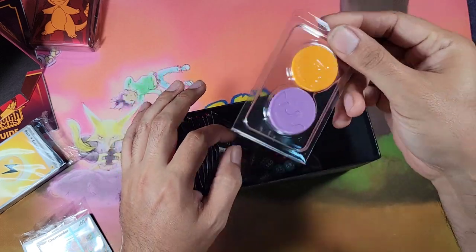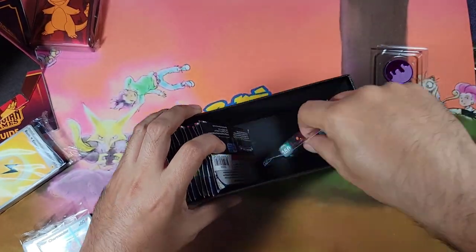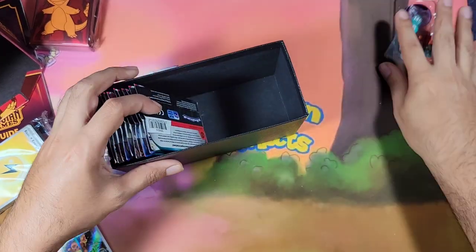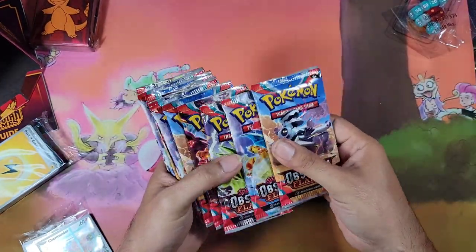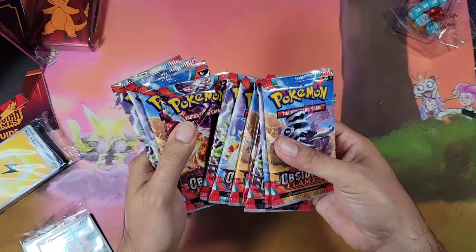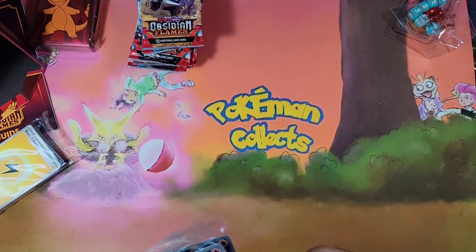We have these damage counters, points, the dice, and of course we have our eleven packs. Let's take a look at these promos right here.